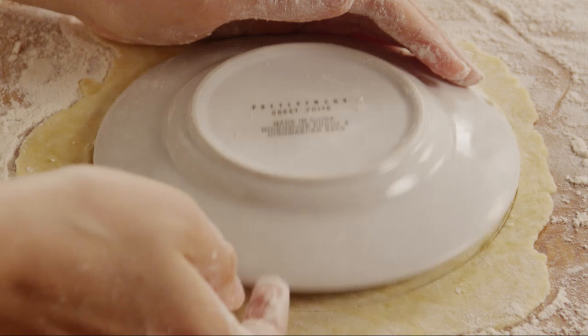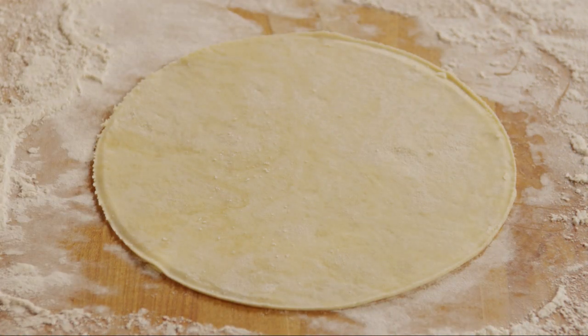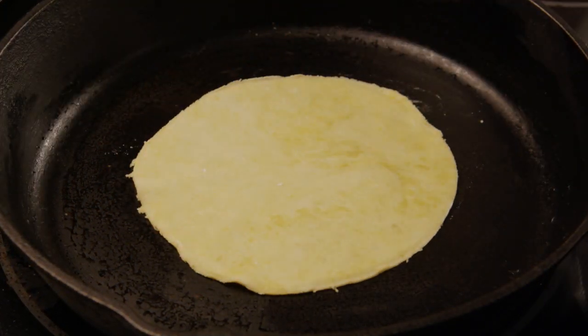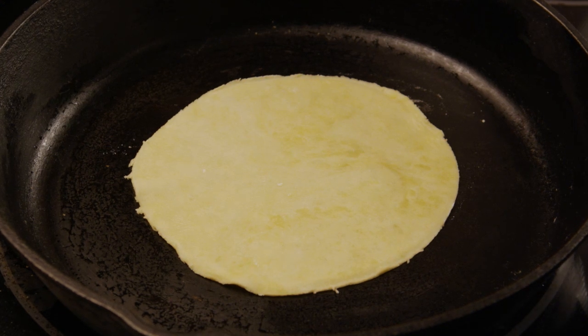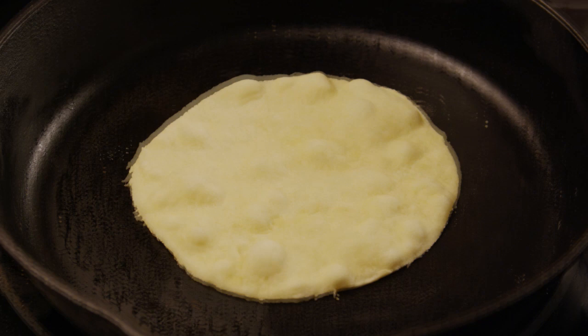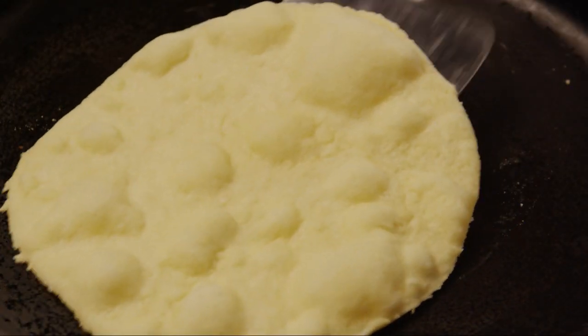You can roll the excess dough into more balls to make more tortillas. Once the tortillas are rolled and ready, place a cast-iron skillet over medium heat. If you wish, as one All Recipes member suggested, you can add a tiny bit of oil to the skillet first. Cook each tortilla for about one minute, then turn it and cook it for another minute.